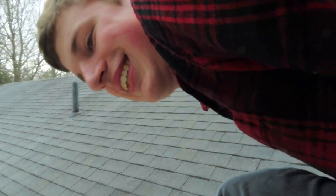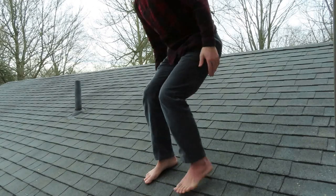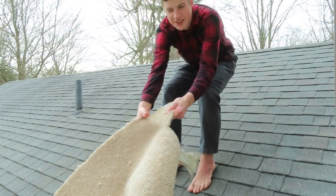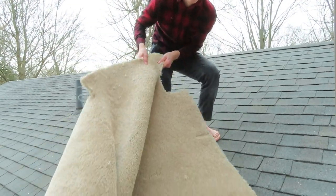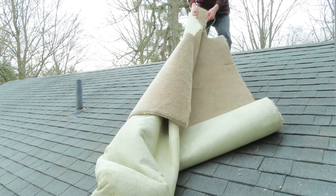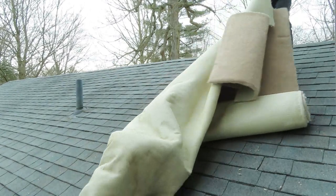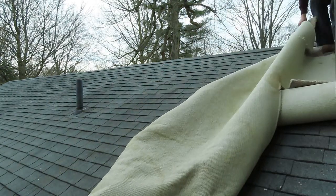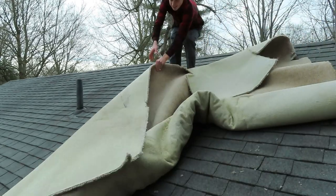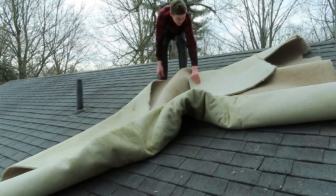Out through the window I go! Hello, welcome. Today I'm going to show you how to carpet a roof. It's very, very simple. All you do is you take your carpet and you stretch it ever so nicely on your roof. Now, this is not dangerous at all.